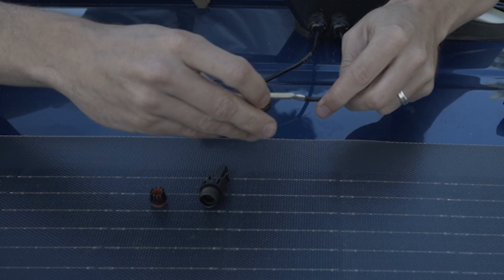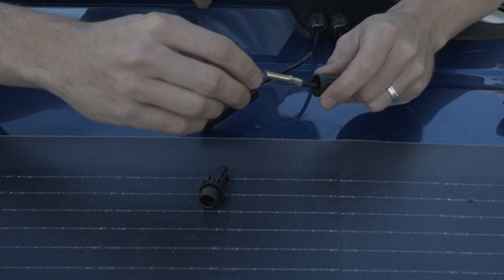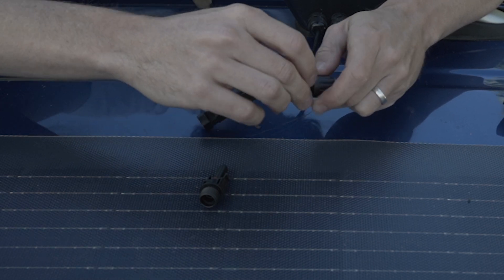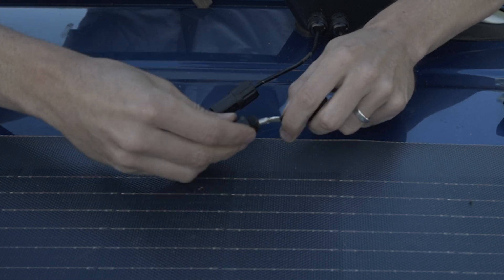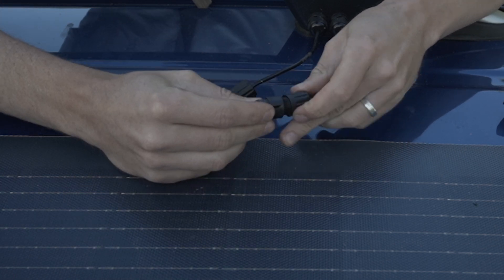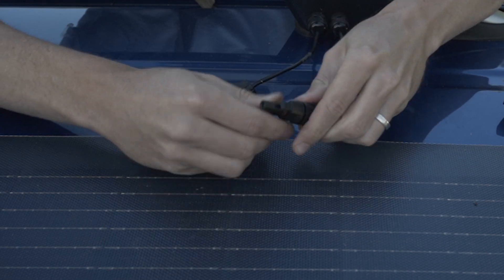As the MC4 connectors are already provided on the solar panel, we only need to perform this task once to the cables that we placed through the cable entry housing. For this 100 watt panel we need a 10 amp inline fuse. If your panel differs, take the amperage, multiply it by 1.25, and then round this number up to the nearest size fuse.